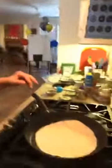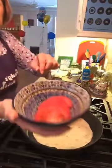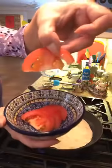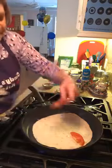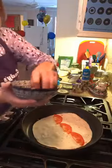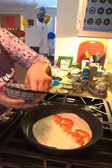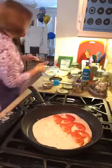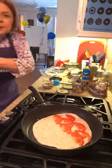I'm tilting down so you can see. On half of the tortilla I'm going to layer sliced tomatoes — I'll turn them down about halfway across. There are our tomatoes.